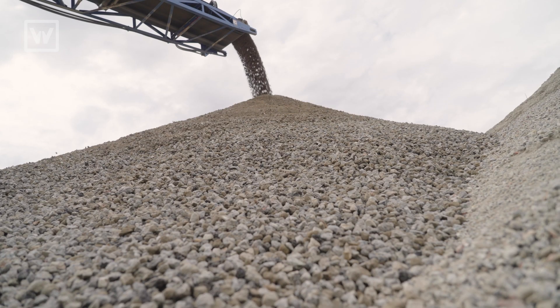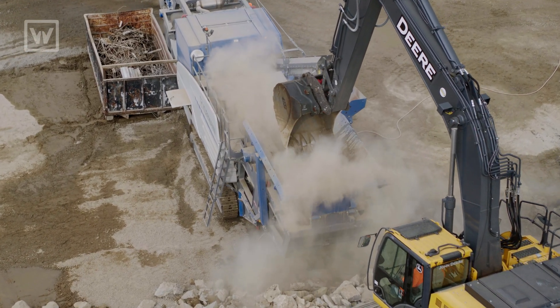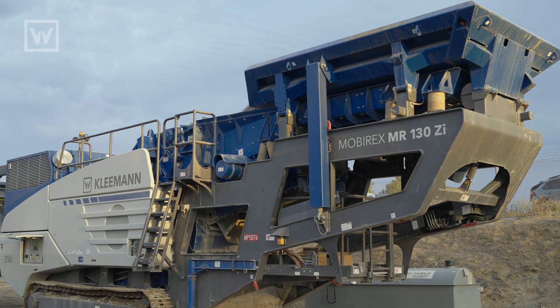California presents a lot of opportunities with recycled concrete. Here today we're crushing roughly 18 to 24 inch minus down to a one inch recycled concrete product with a Kleemann MR-130.